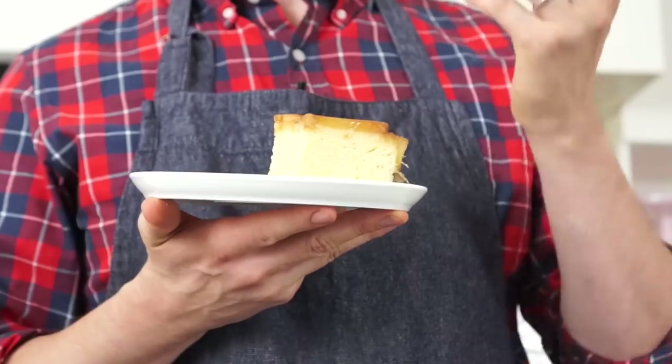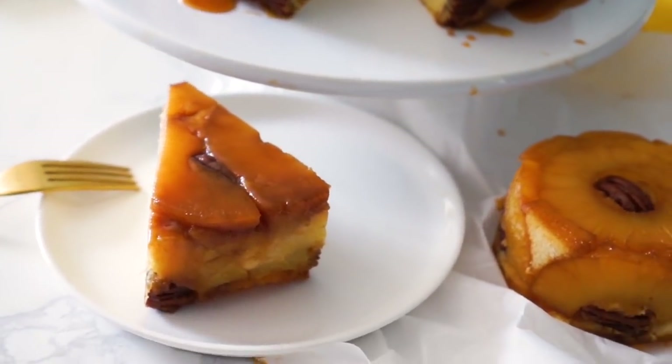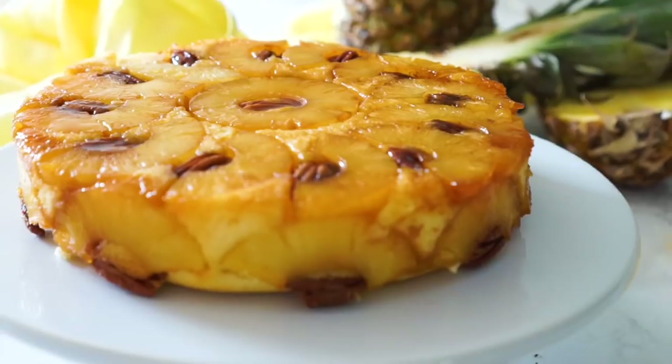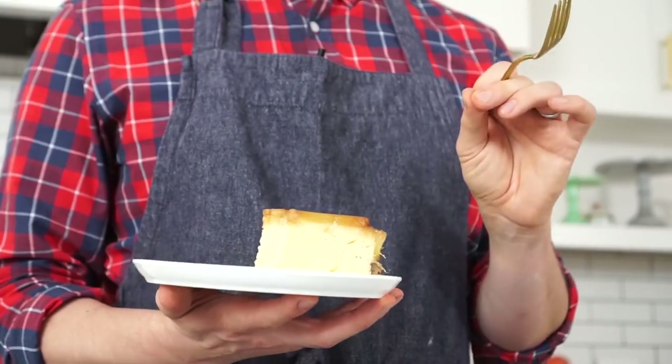Now for a bite — I'm super excited. I can already smell the rum. Oh my, so good. That pineapple has a lot of crispness of flavor. I got the caramel in there, notes of rum. Any bite with pecans is like an amazing treat. You have to make this cake — if you love pineapple, which I hope you do if you're watching this video, make the cake. You will be very happy.